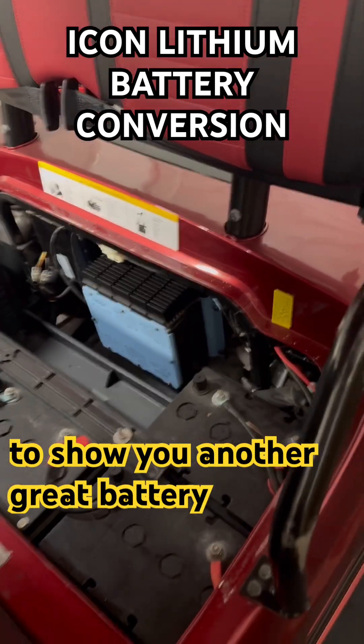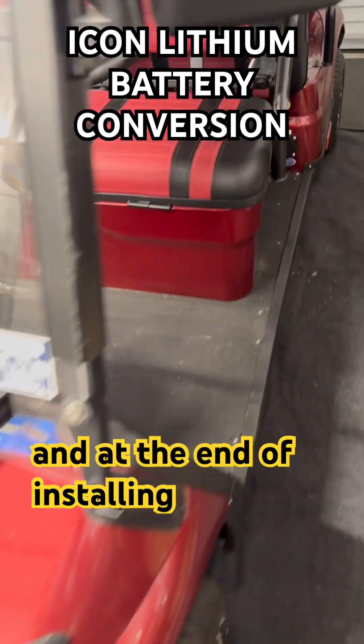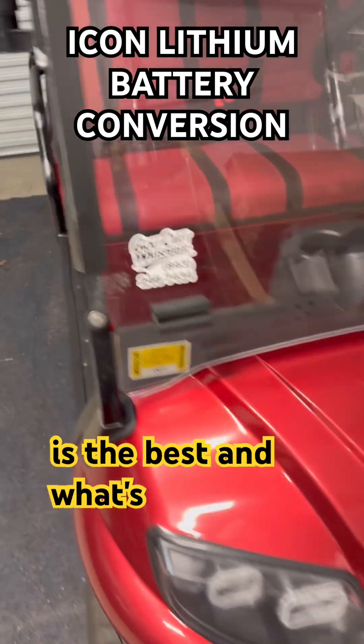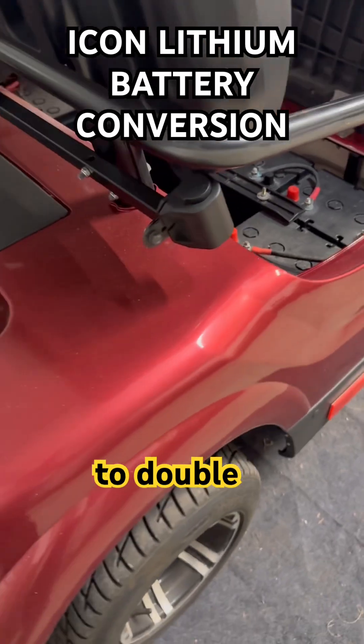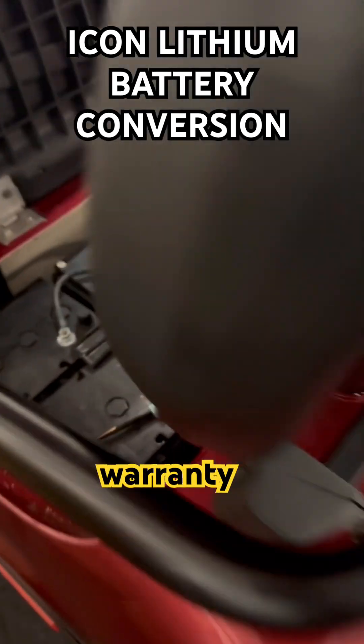I've got a couple of videos coming out covering different brands of batteries. At the end of installing the batteries, I'm going to put out a video on which battery I think is the best — my personal opinion on lithium. Is it worth buying batteries with a 10-year warranty at double the price, or is it better to buy a lithium battery with a five-year warranty for half the price?